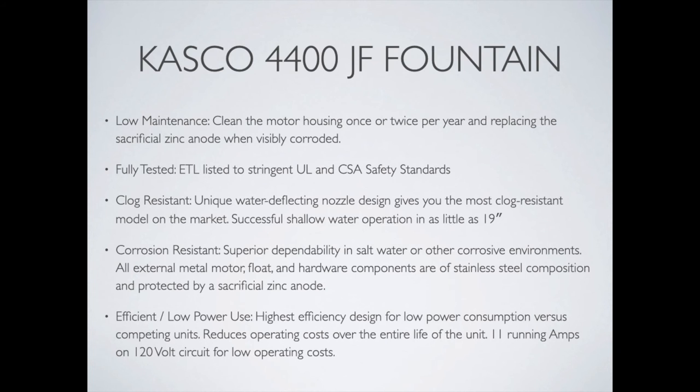They follow all of the safety standards that you might expect. One thing that a lot of people like is that they're pretty clog-resistant. The nozzles are also very easily changeable, so if you want to change the look of the fountain at any point it's really easy to do.